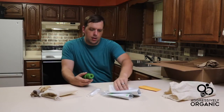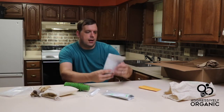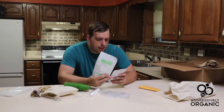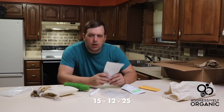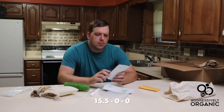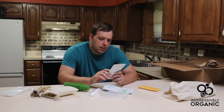This looks like these are the liners for inside, and here is the nutrient packet. This one is a 15-12-25 mixture, and this other one is a 15-5-0 — this adds a lot of nitrogen and a little bit of ammonia.